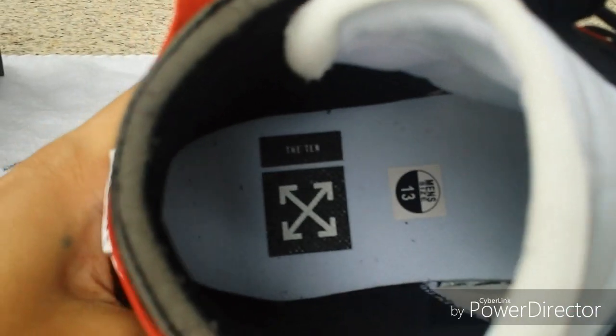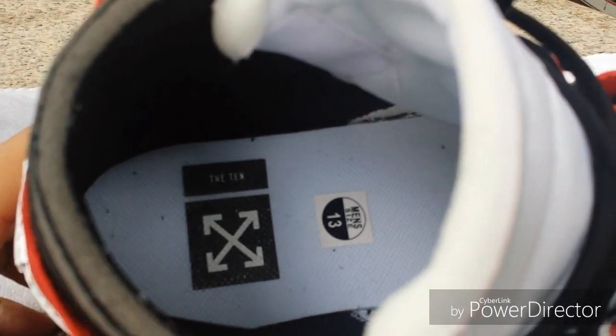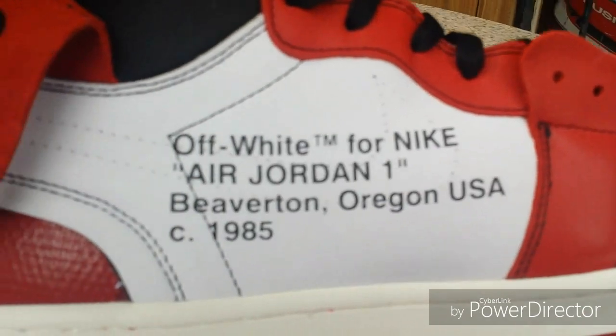Here's a look at the insole — it's got a '10' on it. It's got the Off-White logo there with the sizing sticker, and here it says 'Off-White for Nike.'